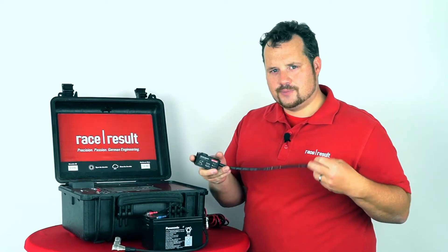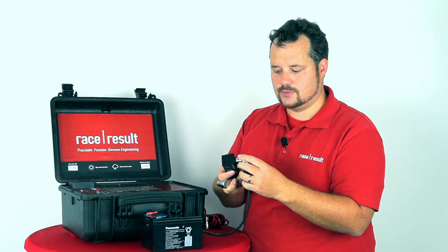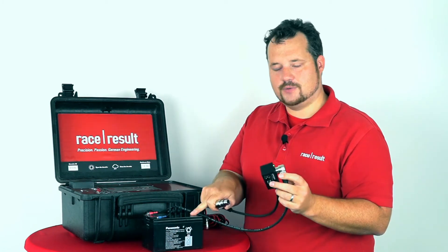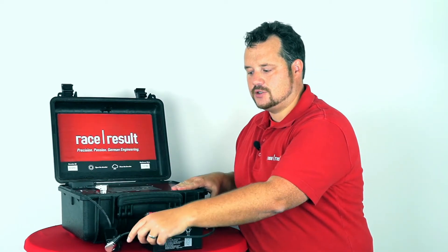Basically, what it does is it connects to your existing cable, just as the timing system would do, and it boosts the voltage of the battery to a level where the internal battery is not discharged by the box.